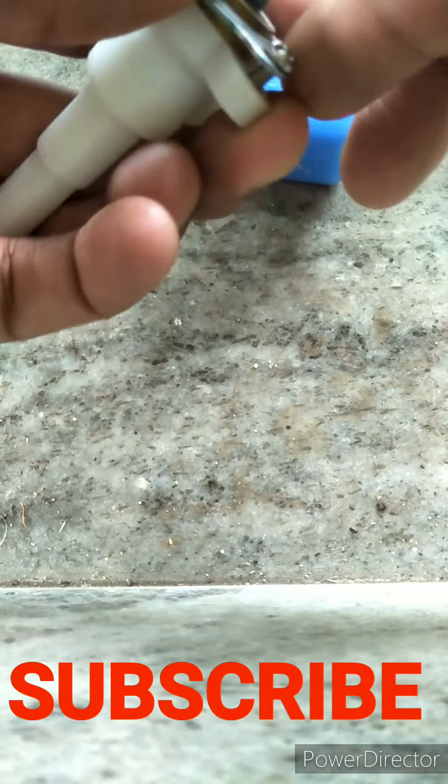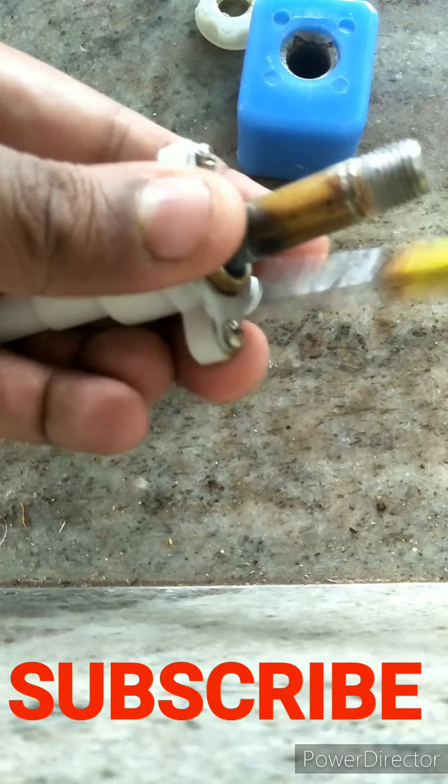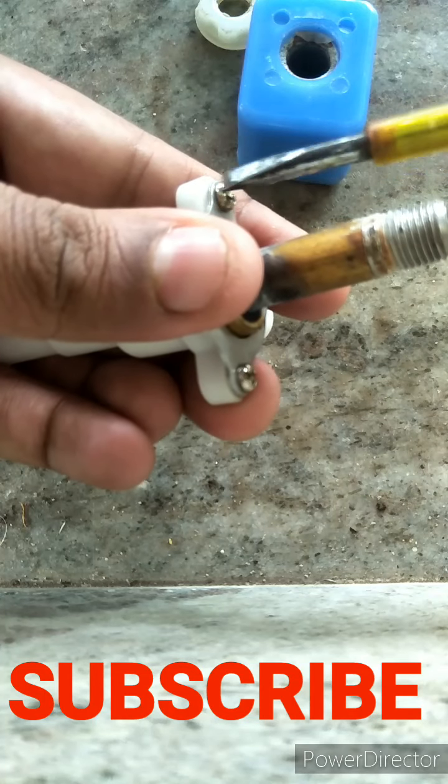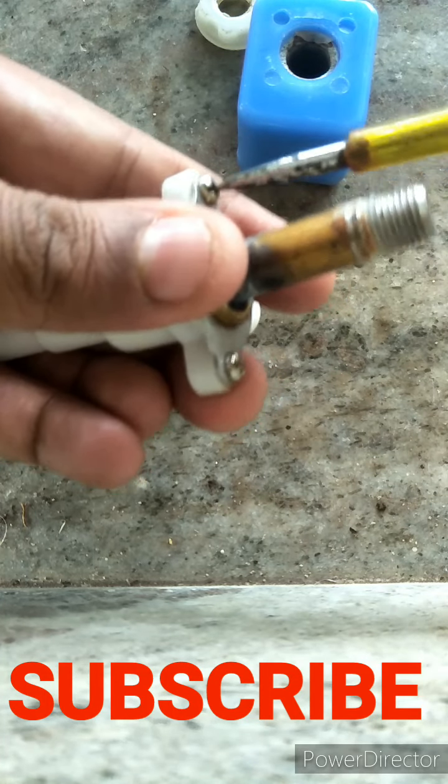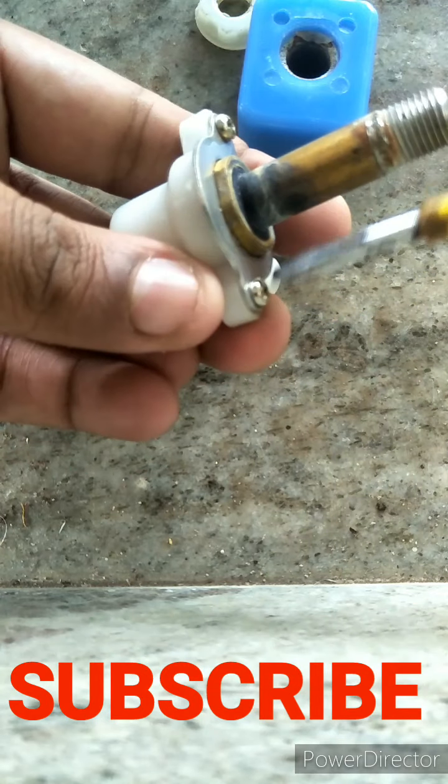Put the screws back and tighten both screws together at the same time — otherwise, one side will start leaking. You have to do it this way.